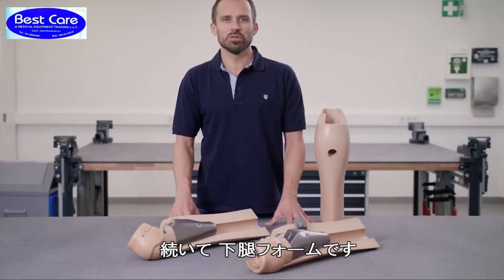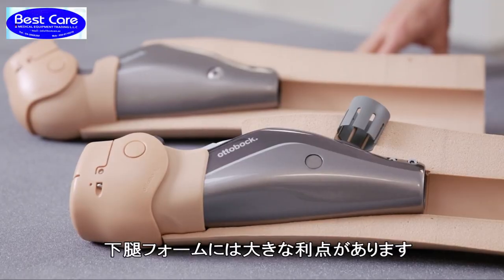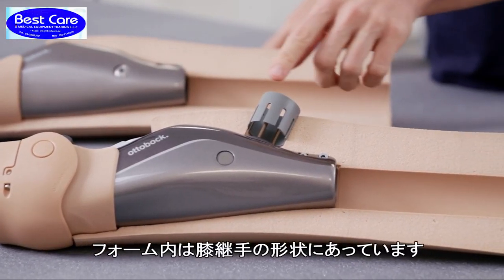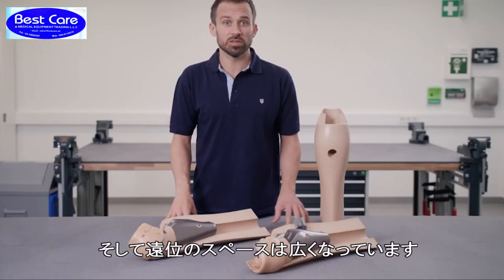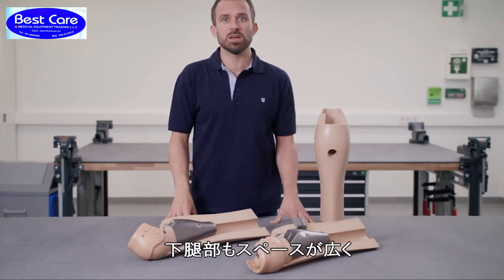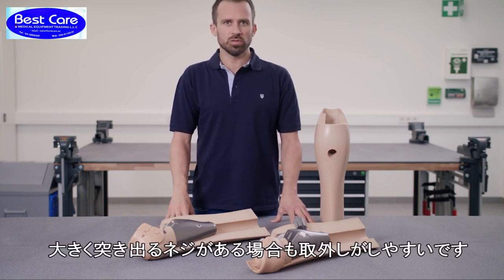Now let's move on to the functional shank. The shank offers a significant advantage — the contours of the knee joints are integrated precisely into the shanks. The shank part also has a large hole, which makes it easier to pull it on and off if there are screws that protrude significantly due to the construction.